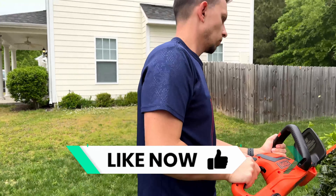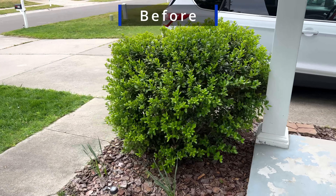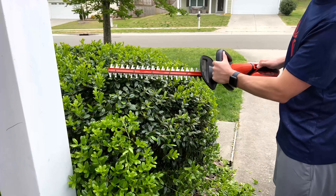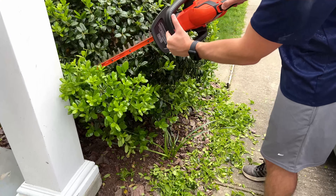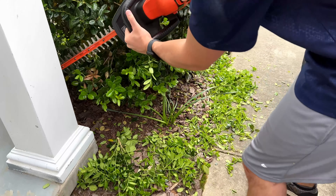There may have been one instance where there was a really thick branch that took a little bit longer to get through, but it didn't have any hiccups where it couldn't get through or stalled or anything like that. The other thing I really loved is that this hedge trimmer is really lightweight — even with the battery on it's very easy to operate. I used it for about 45 minutes going around our four bushes and I didn't have any real fatigue in my arms. Compared to our Craftsman leaf blower and weed whacker, this is pretty lightweight, which is also a plus.